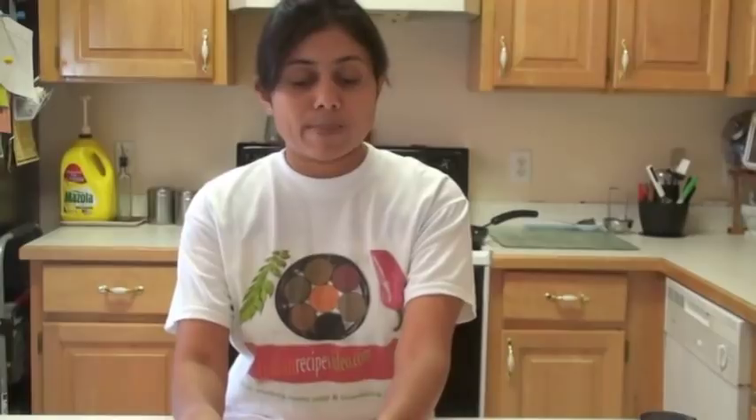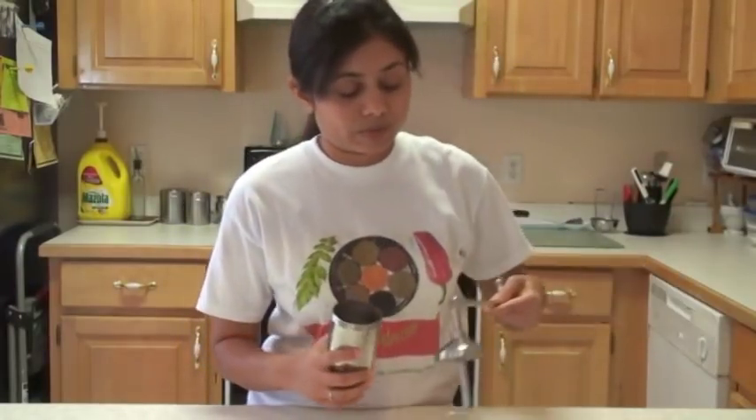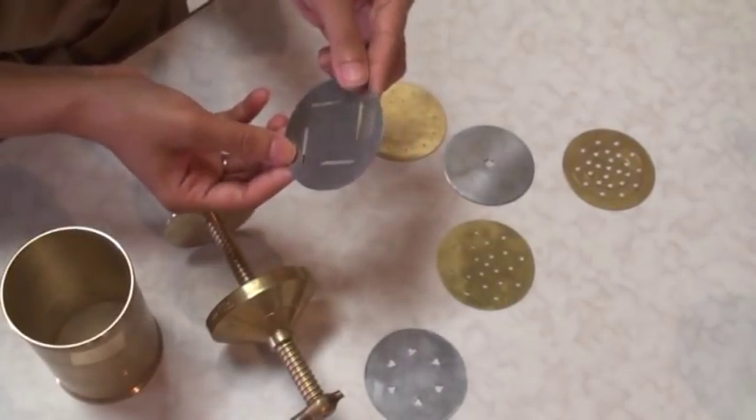Now it's time to fry my Papadis. To make them you need a sev maker — also known as a chakli maker — and it comes with a different variety of plates. This particular plate is the one that can make your Papadi Gathia.